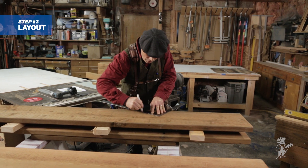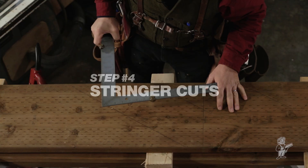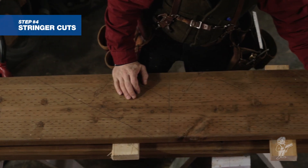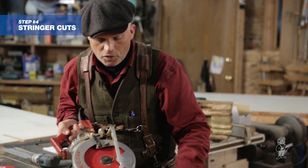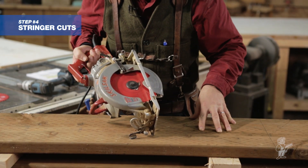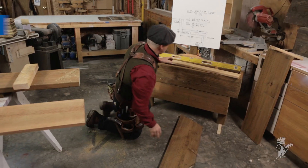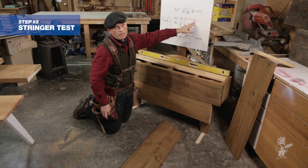We just finished laying out our stair stringer. The next thing we're going to do is cut the bottom of the stringer, which is the seat cut, and cut the top of the stringer, which is the cheek cut, with my skill saw. I like to use a 40 tooth finish blade in my skill saw because it makes a really nice finish cut on this pressure treated material. Then we need to draw a reference line on our deck in order to test this — we know that our first riser cut is at 6 and 11 sixteenths.